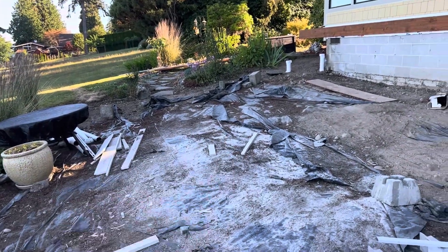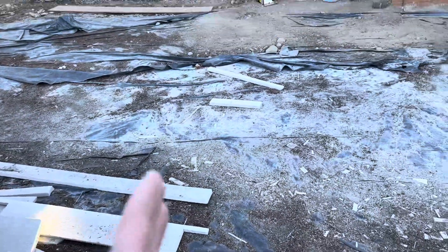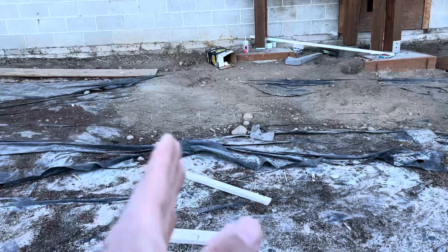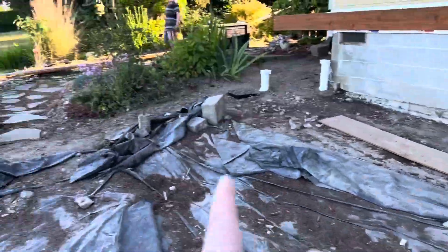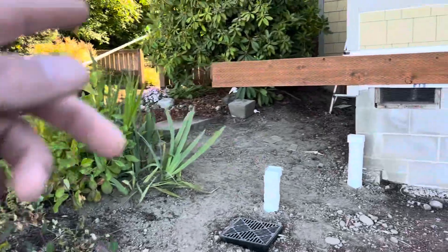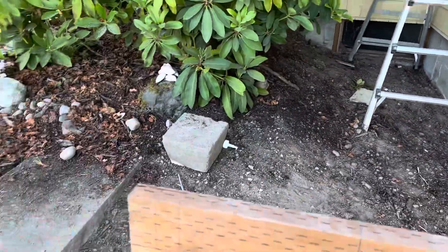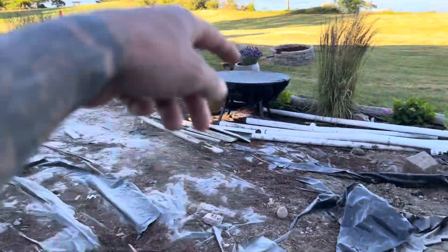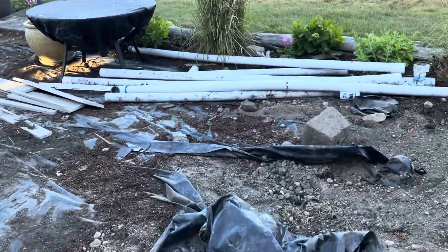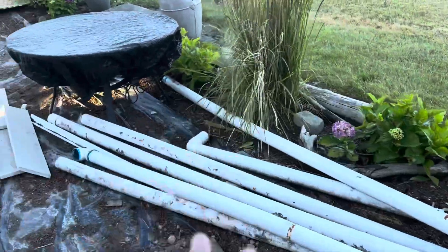The new deck edge is going to stop like right here, cut over somewhere over here, and then go this way where it turns around the corner over to here. Then the stairs come down. So wherever this edge of the deck is missing, this is going to get stamped concrete with a gas fire pit there.